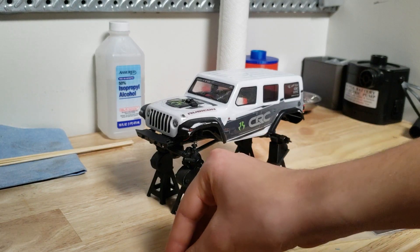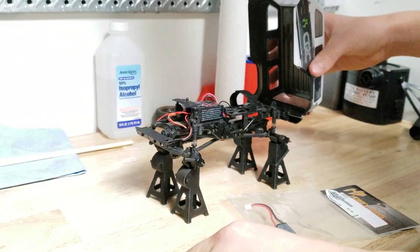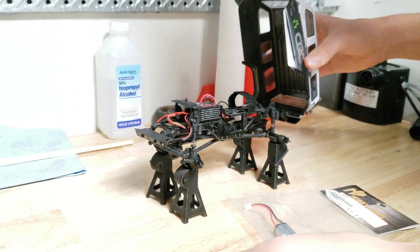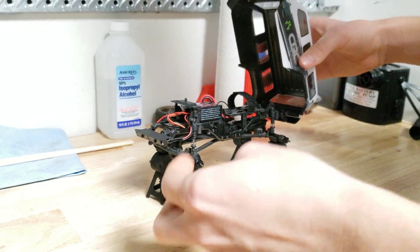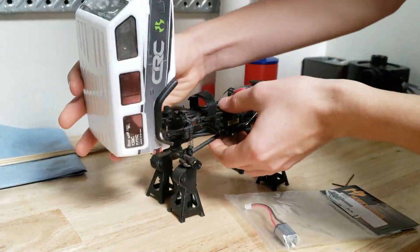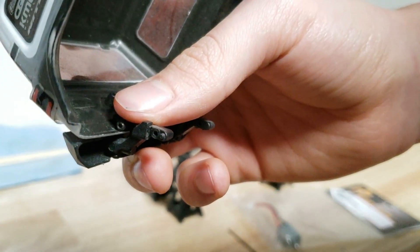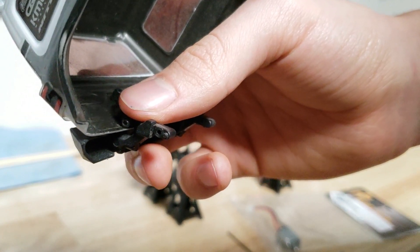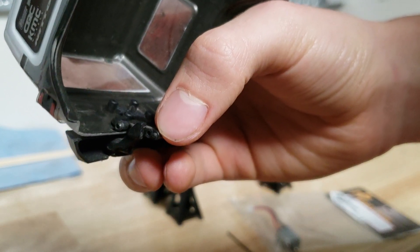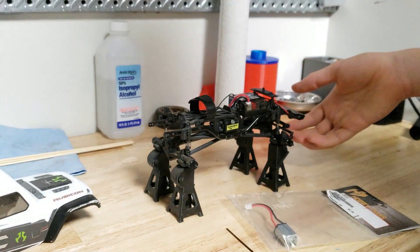First things first, to make it easier on ourselves, let's take the body off of the truck. Right here there are two screws, one on each side, holding the body onto the frame. There are little nubs here that you kind of have to open up the frame a little bit to get out, and those really help in holding it in while you get the screws in. Now that you have the body off, here is the truck.